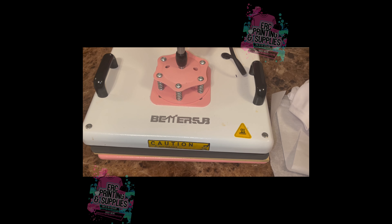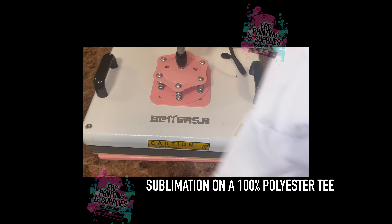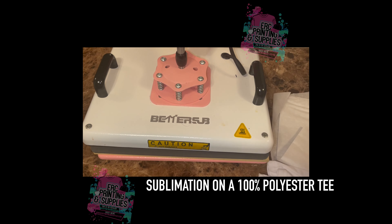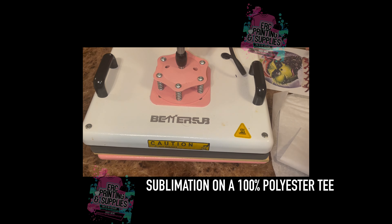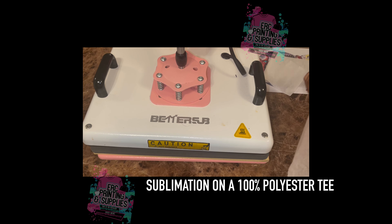Okay guys, we're back and today I'm going to be printing on this 100% polyester women's shirt. This is my design, so first I'm going to start by adding the paper in the shirt.